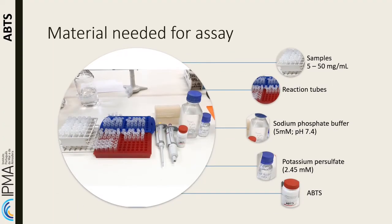For ABTS antioxidant activity, the materials needed are: samples dissolved in water, Eppendorf tubes, sodium phosphate buffer at 5 millimolar and pH 7.4, potassium persulfate solution at 0.45 millimolar, and ABTS reagent.